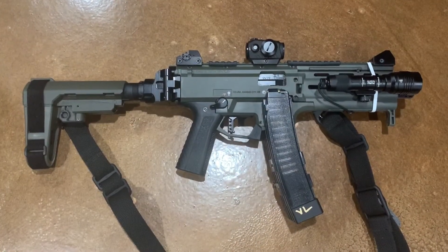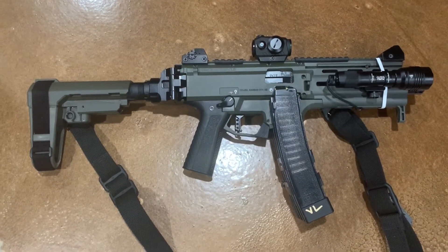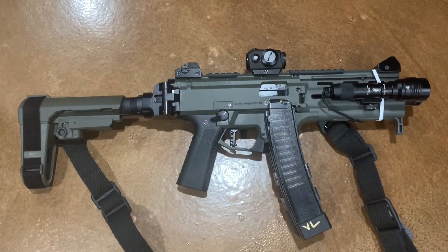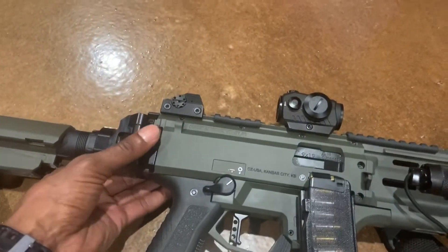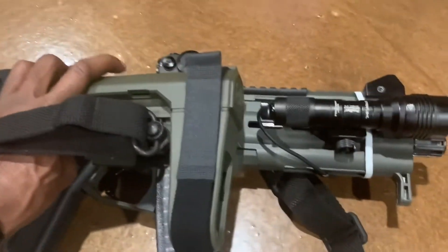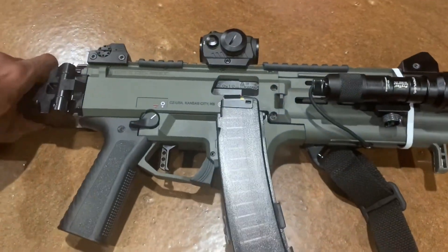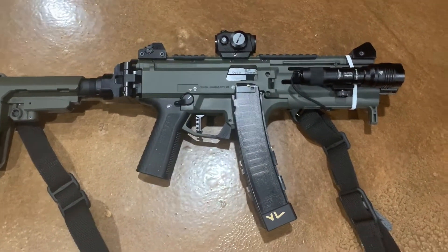Hey, what's up YouTube. Want to make a quick video on the upgrades to my CZ Scorpion. Starting from the back, we got the SVA3 brace from SV Tactical, we have the CZ custom side-folding stock/brace adapter — it is aluminum, folds perfectly, and it does lock super solid. We've got the Apex Tactical grip.